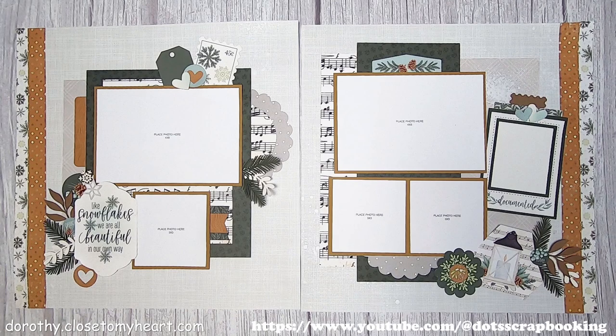Hi, this is Dorothy with Thought Scrapbooking, and this is layout number two for the Evergreen Workshop. I wanted to give you a preview of what I'm going to be working on and how it's going to turn out. Thanks for coming by — I appreciate you coming to my channel. If you like this kit, you can purchase it at Dorothy.CloseToMyHeart.com.